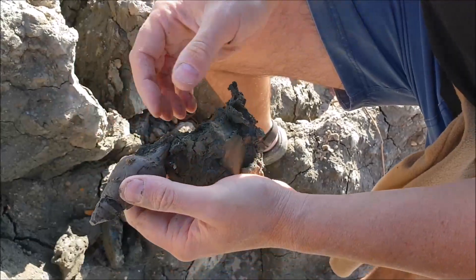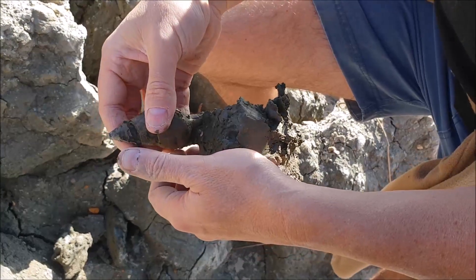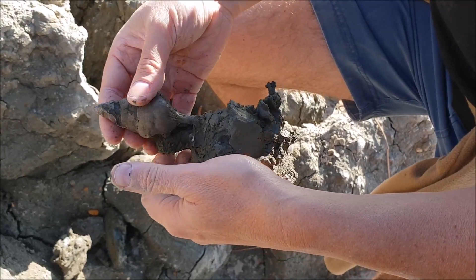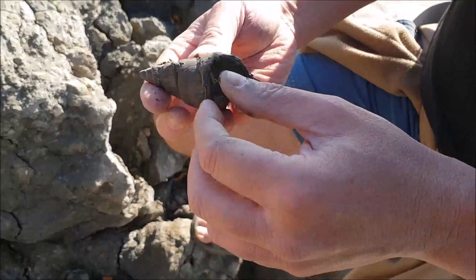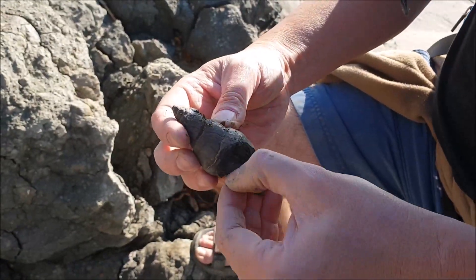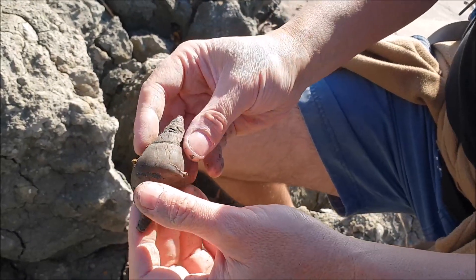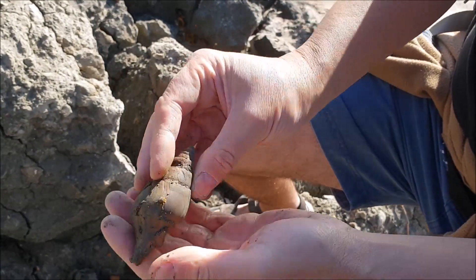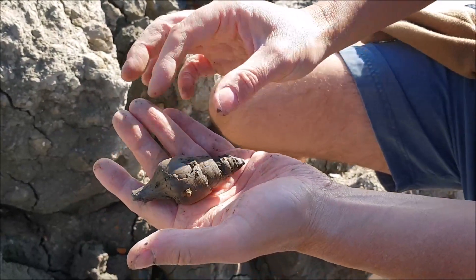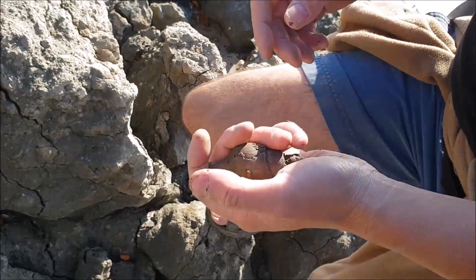It doesn't look like it's got much of the length — it always breaks off that end. And there you have it. A 40 million year old gastropod. I'm very pleased with that. Look at that chocolatey colour. Just missing the tail — that's how it would have come out, about that far. Brilliant. That's a very, very good first find. Fantastic. Top man.